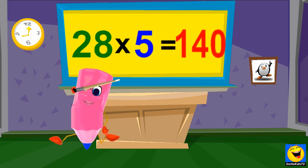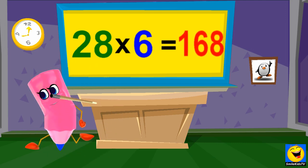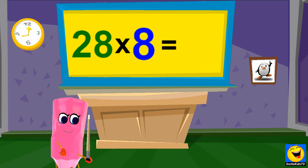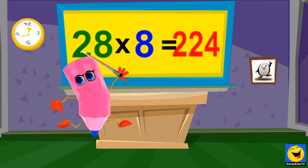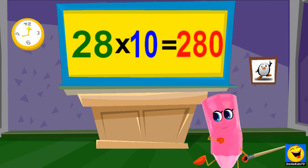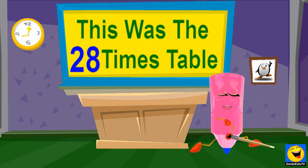28 x 5's are 140. 28 x 6's are 168. 28 x 7's are 196. 28 x 8's are 224. 28 x 9's are 252. 28 x 10's are 280.